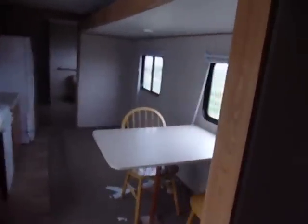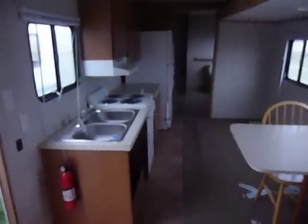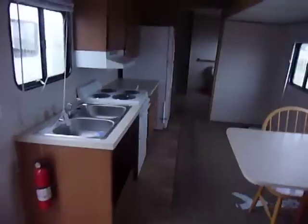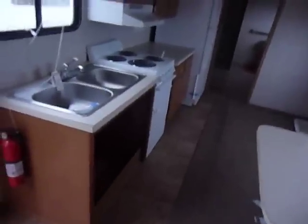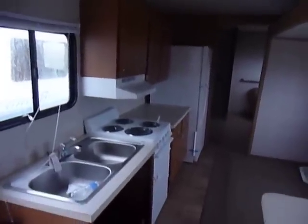We're looking at the slide itself — it has the table and chairs in it. Across from it, you've got a kitchen with a double stainless steel, double-well sink, storage under, cabinet space above and under, and an all-electric stove.